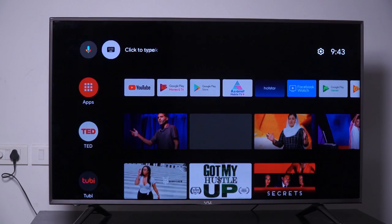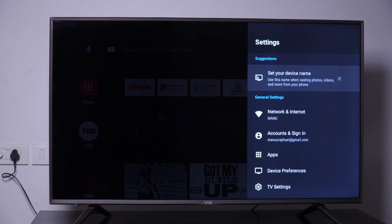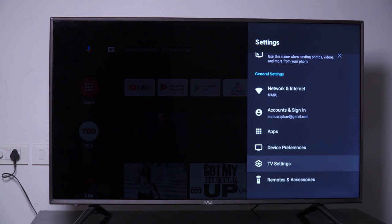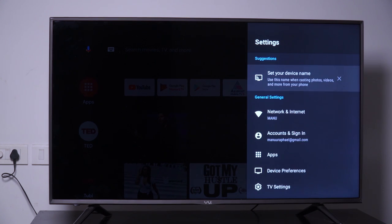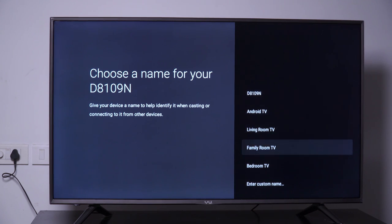Let's move on to the basic settings. Under the settings you can see options to set your device name, network and internet, accounts and sign-in, apps, device preferences, TV settings, and remotes and accessories. We shall set a name for our device — we can select from presets or enter a custom name. For now I am selecting the name Android TV.